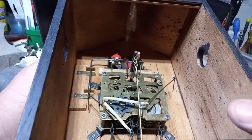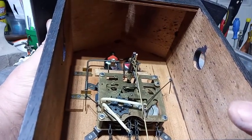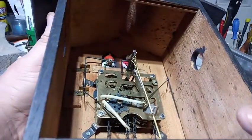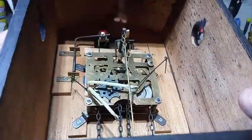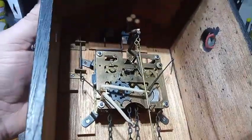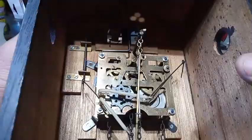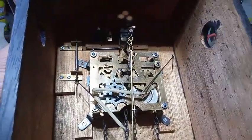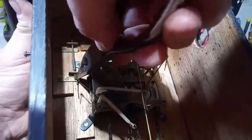Somebody on my YouTube channel asked me a question about the pop-up music clocks, so I'm going to try to explain the answer. The little man is on this lever here, and there should be a little bit of spring action in this lever. This is just a clock that I've been working on — I just haven't finished working on it.